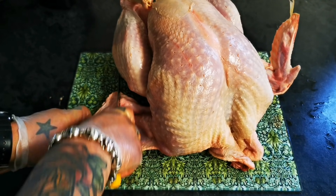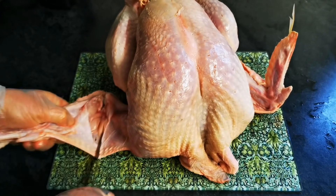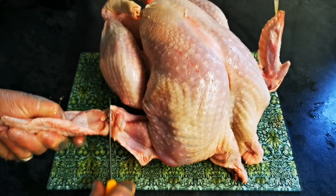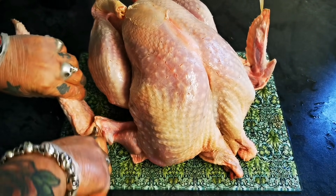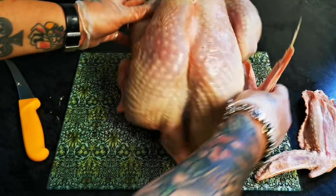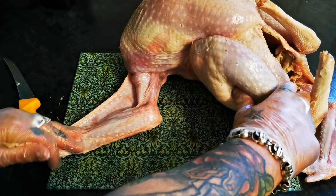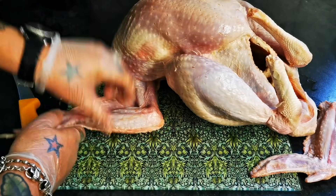So on that drumette, we're just going through the natural join, and that gives us one wing. So we'll spin that round, stretch it out — look, you can see that natural bend.